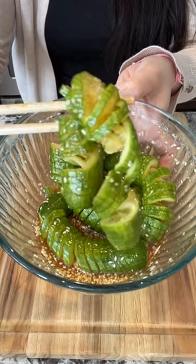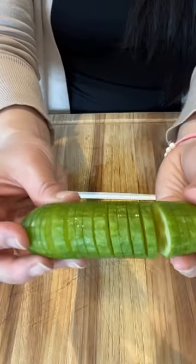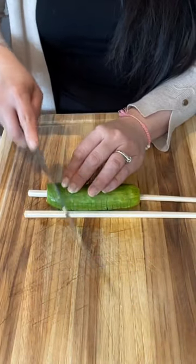Another easy cucumber salad. Cut straight to equal strips. After you get that, you're going to turn to the other side and cut it at an angle.